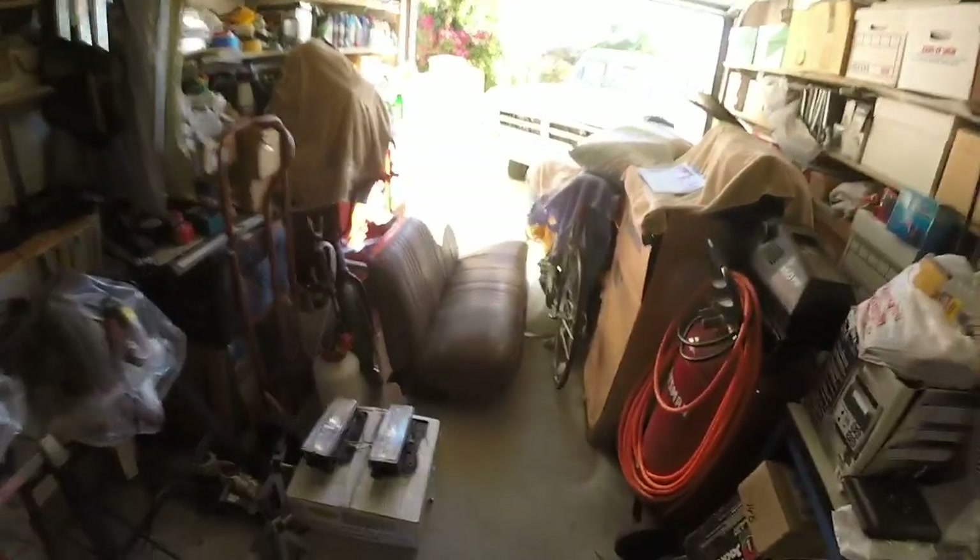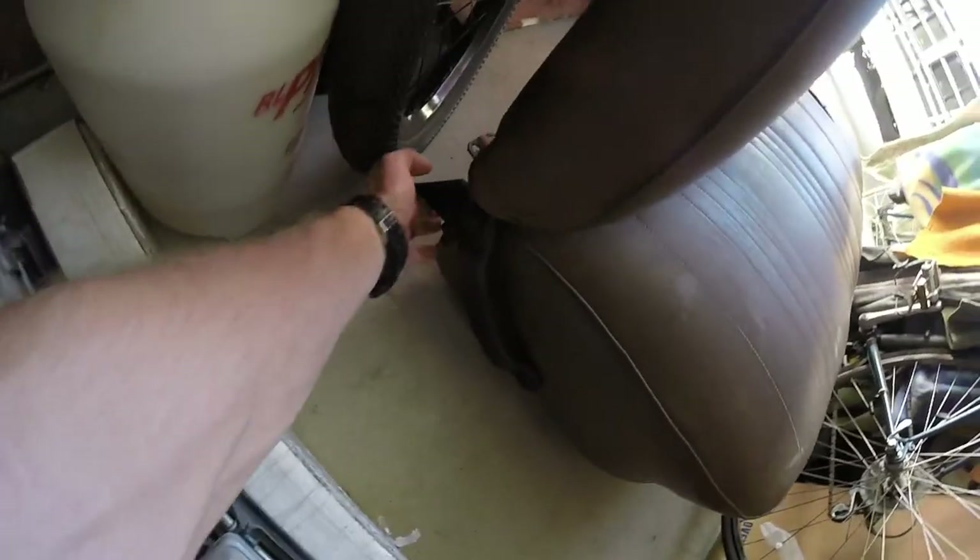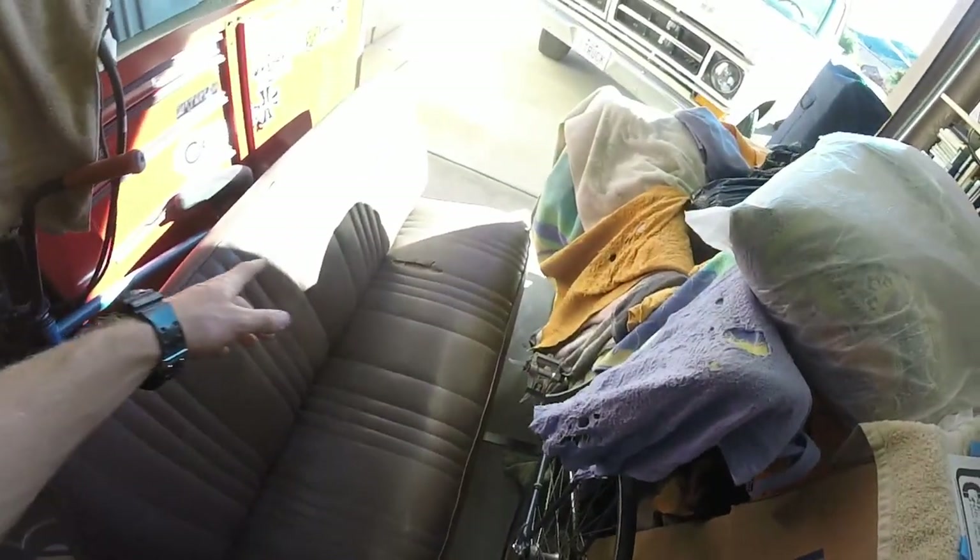I'm going to show you guys the seat. Here's the seat — it was a $40 seat. What I meant by the locking mechanism was right there, this keeps it from falling forward. It's only got the one tear right there, it doesn't look too bad. The leather looks really soft, which is good.